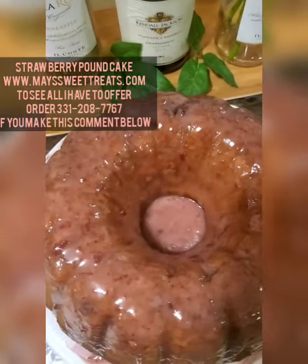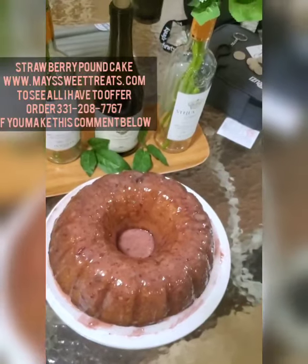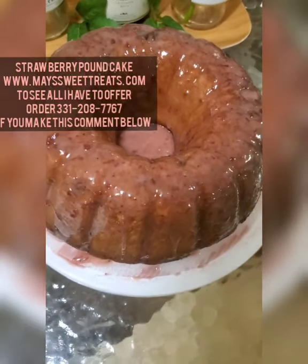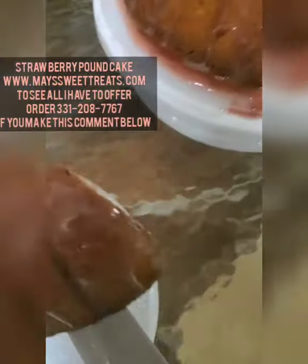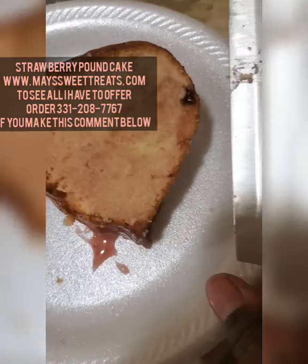This is my strawberry pound cake! Check out my website www.maysweettreats.com to see all I have to offer and place an order — shipping is available. You can also text 331-208-7767 to order. If you make this yourself please comment below, because it is so good y'all. Until next time!